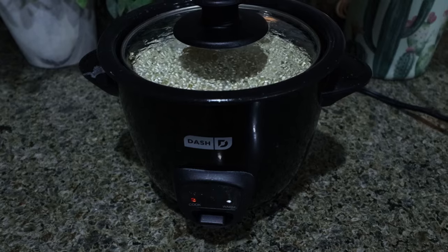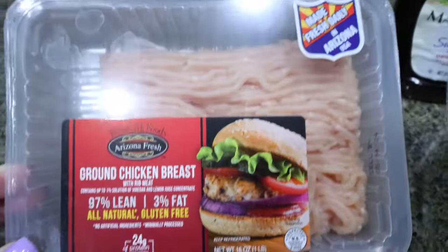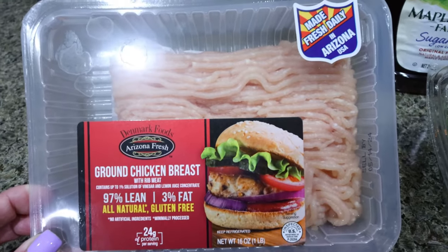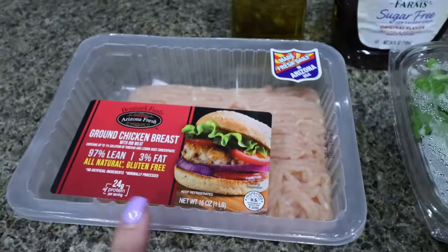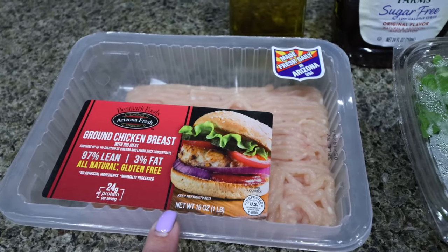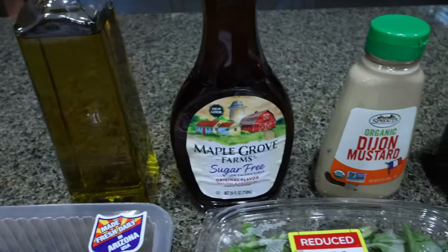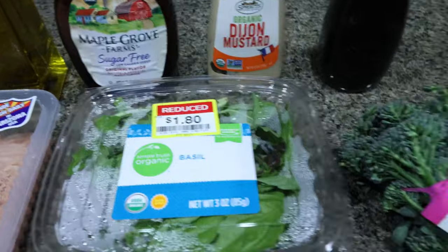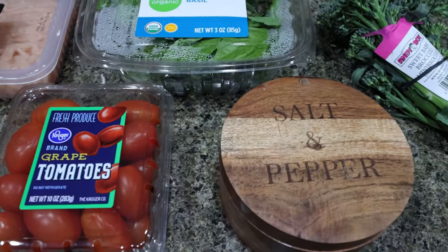You're going to need some chicken. You can use chicken breast, chicken tenders, or chicken thighs. I'm going to do ground chicken — it's my preferred chicken. I feel like I can digest ground meat a little bit better. I'm going to do the 97.3 ground chicken, which is zero points on WW. And then you're going to need some oil, sugar-free maple syrup, Dijon mustard, balsamic vinegar, fresh basil, baby broccoli, salt and pepper, and some grape or cherry tomatoes.